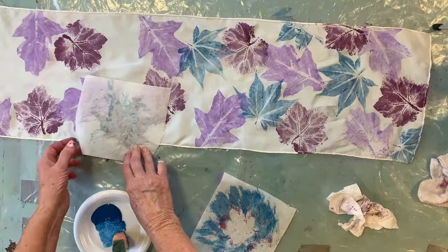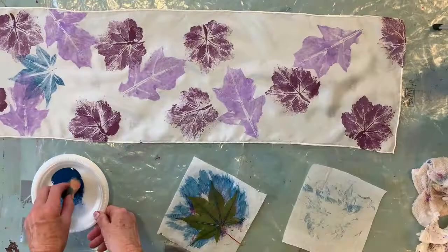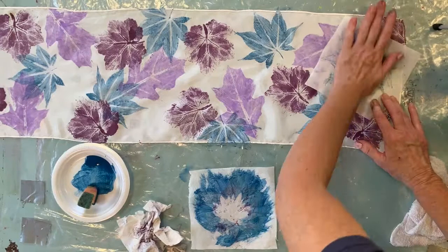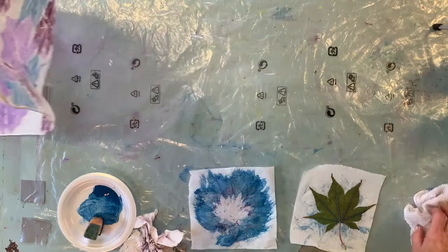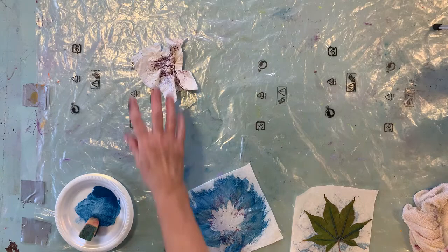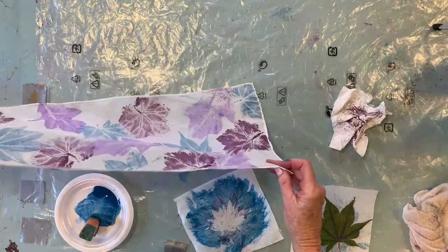I'm going to lift this up and wipe the table off. Time to pick it up, wipe off the table, get any wet paint off, and then dry it with the hairdryer — it doesn't take long. So I'm going to flip it over to the opposite side. Sometimes it is hard to tell which is the opposite side, but we just want to get even color on both sides. It does go through beautifully.